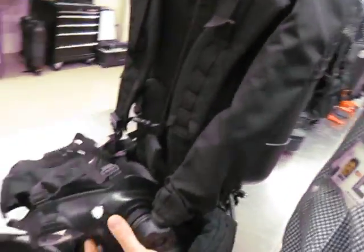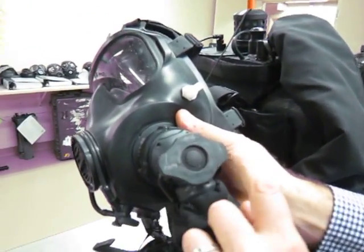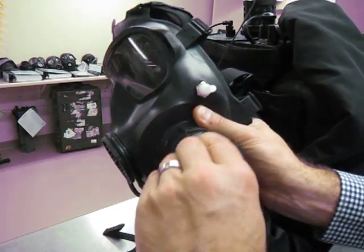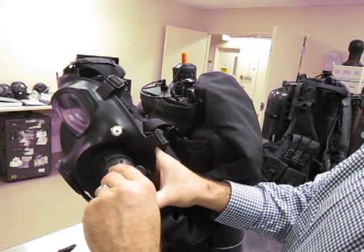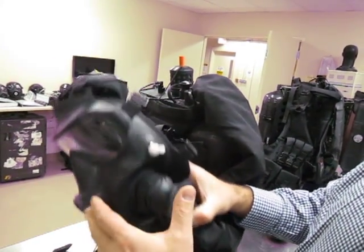Let's see the controller — we call it the football switch. It controls the modes of operation: you have SCBA, APR, and PAPR. It just changes modes simply by switching the switch. So there's your APR, SCBA, APR, and PAPR. It's very simple to operate.